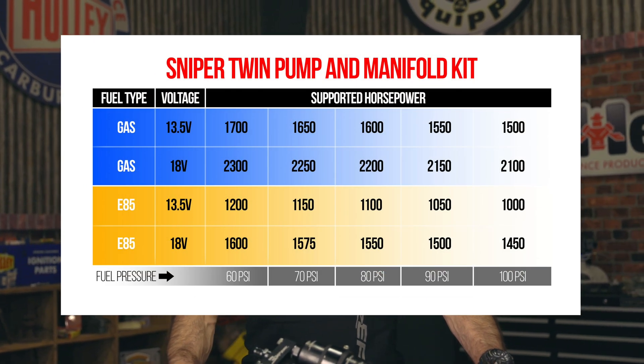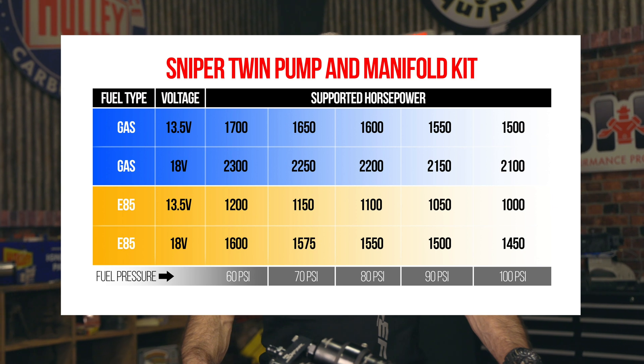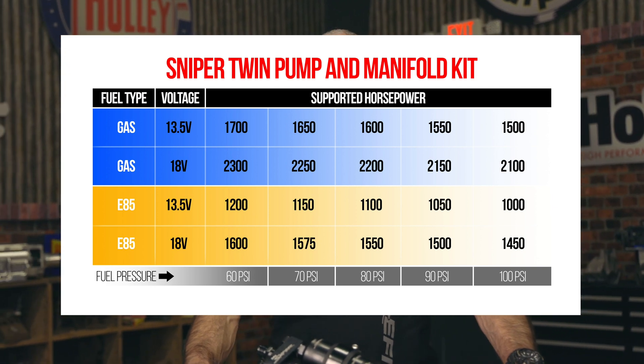With both pumps running simultaneously, max flow is 3.5 gallons per minute at 13.5 volts and 4 gallons per minute at 18 volts. These numbers will easily support over a thousand horsepower.